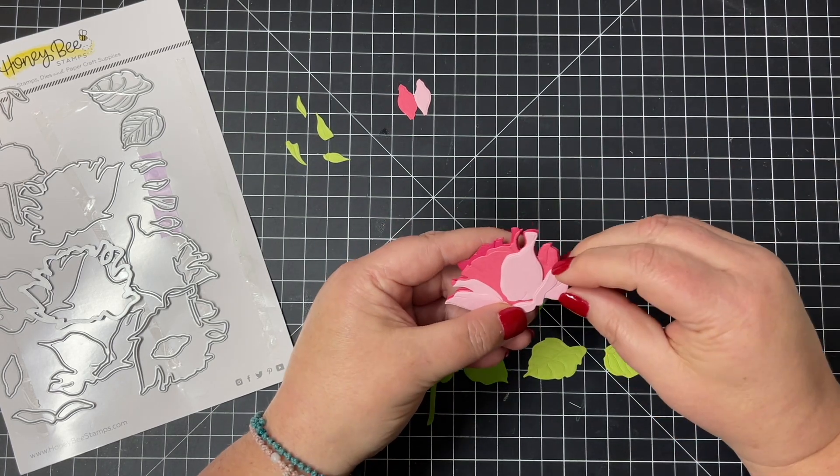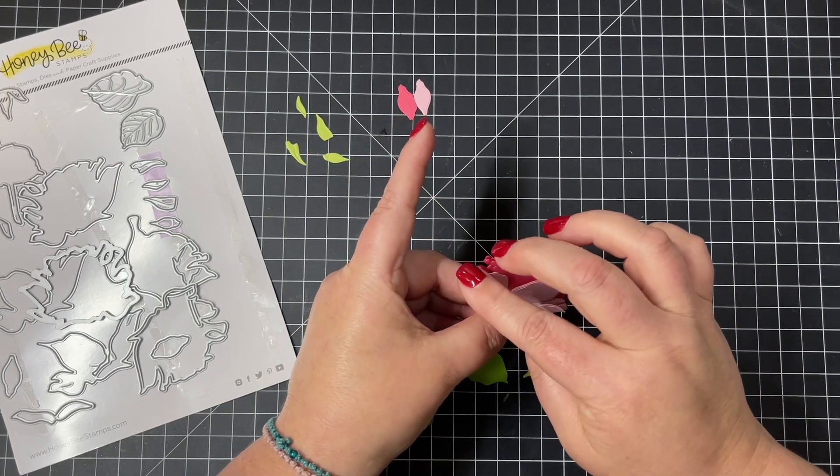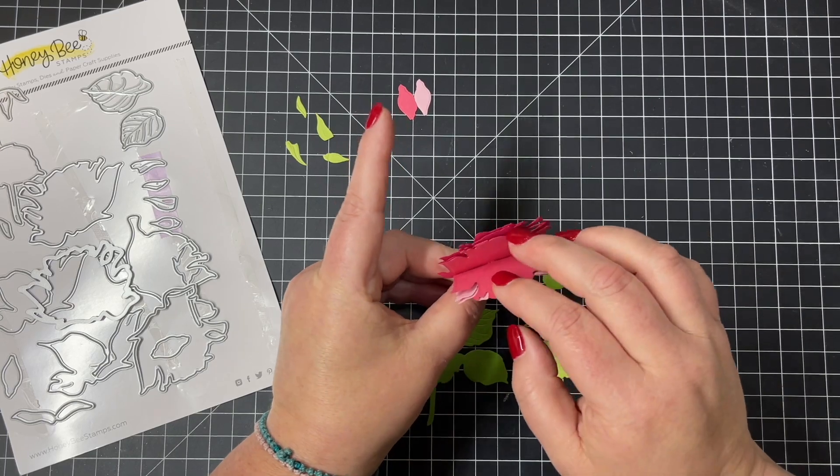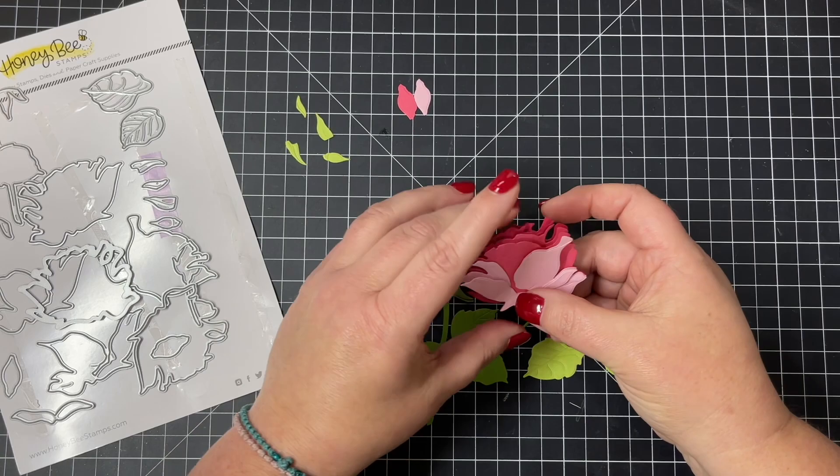I'm going to add the final little bottom layer there of those open petals, and then I can squeeze the bottom and then pull apart all those layers. You can see the great dimension that you get there.